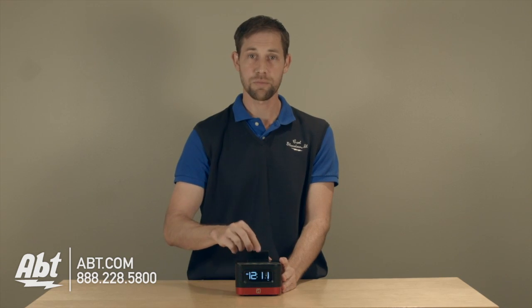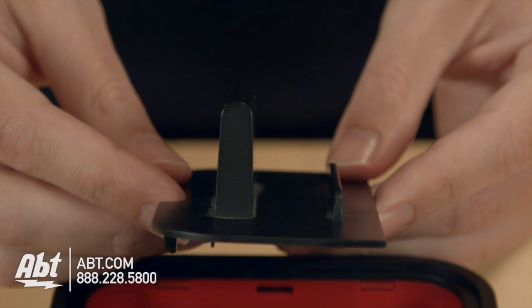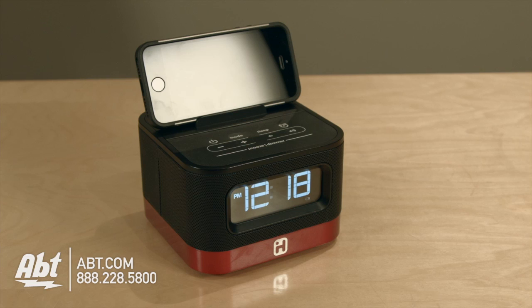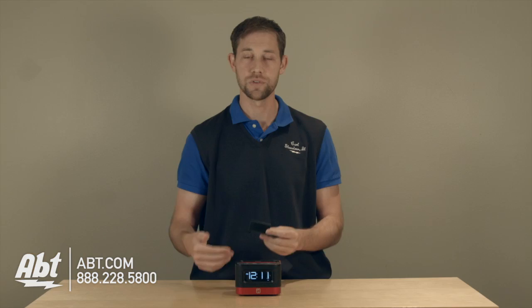Up here on the top you have this little plastic piece that will hold a phone, a tablet, or any sort of device that you can plug into the alarm clock. That way you can wake up to music if you want to. It also has a buzzer, so if you don't want to use music you can use that as well.